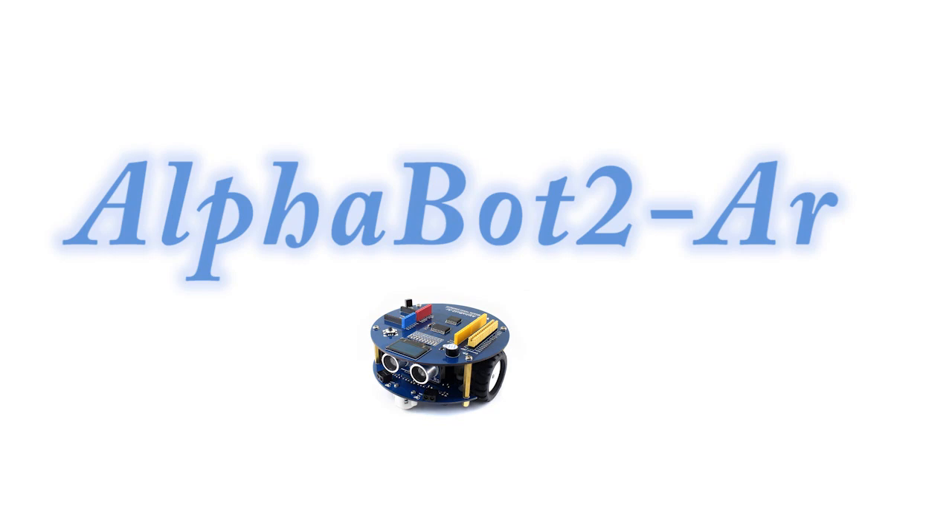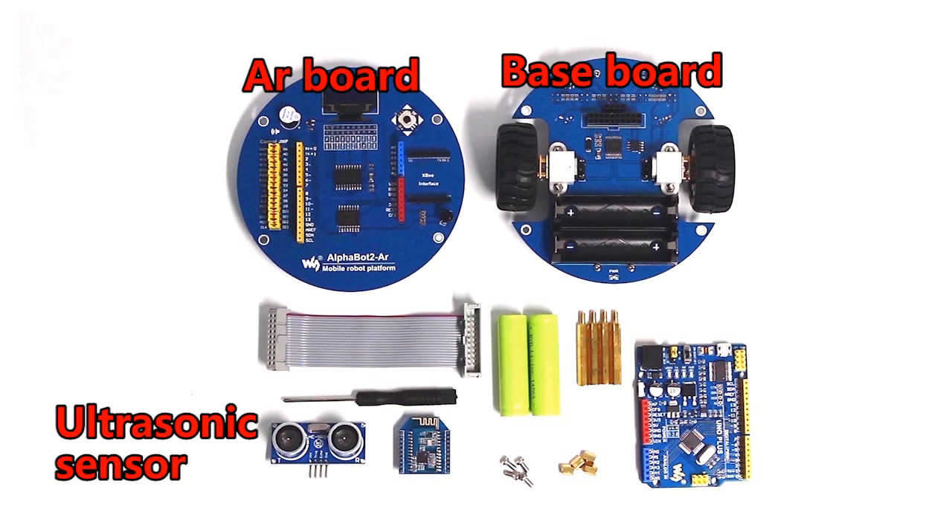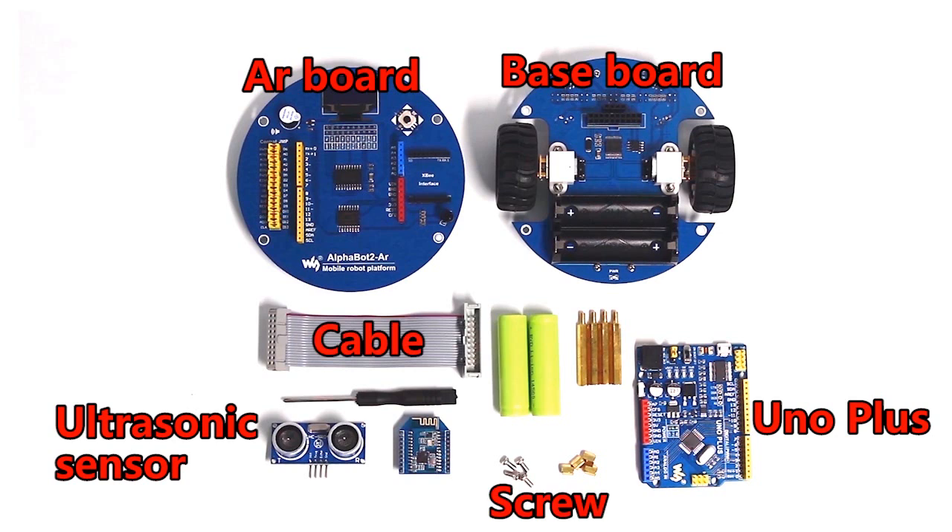First, I will show you how to assemble the Alphabow 2R. Inside the package, there are the Alphabow 2 Baseboard, Alphabow 2R Board, Ultrasonic Module, and an O Plus or your own Arduino board, a cable, and the screw packs.